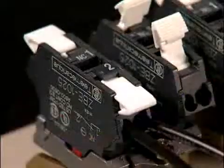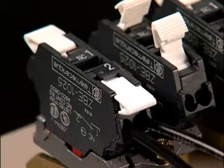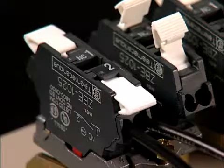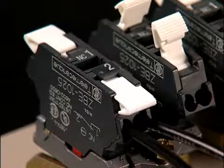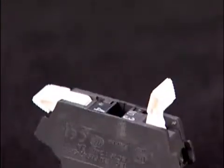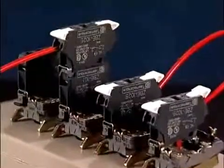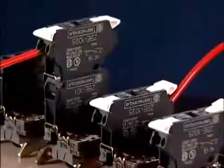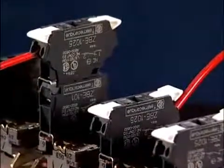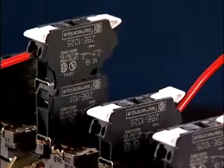Where do you use it? Anywhere a 22mm contact block and or light module is used on the Schneider Electric XB4 or XB5 22mm push button product lines. The Schneider Electric Harmony spring clamp contact blocks and light modules reduce wiring time by 66%, providing significant labor savings and eliminating the need for tools, while providing secure connections with excellent vibration resistance.